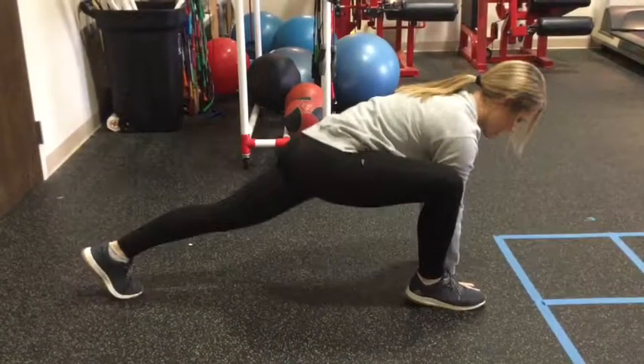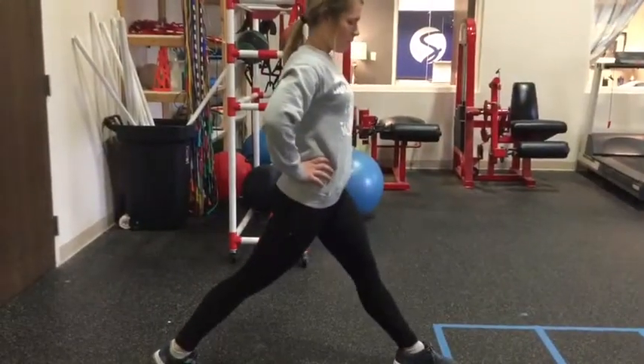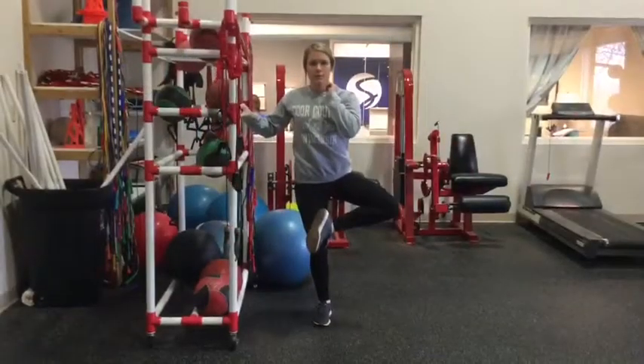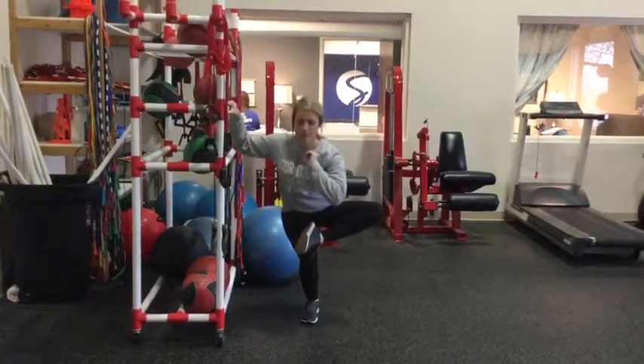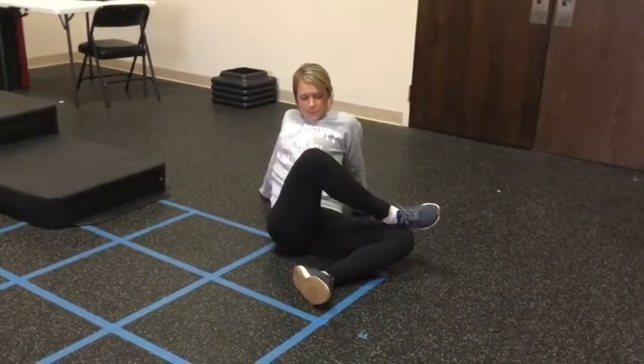For the front of the hip, bring one leg forward with your hands inside your feet, then move your hips up and down and switch sides. If you can't get as low as Maggie, there's a modification for that as well. Next, for the outside of the hip joint, she places her ankle on her knee and squats back as far as it's comfortable.